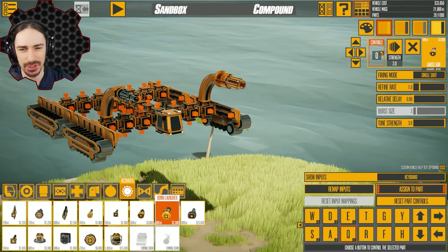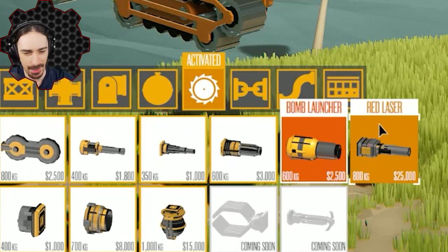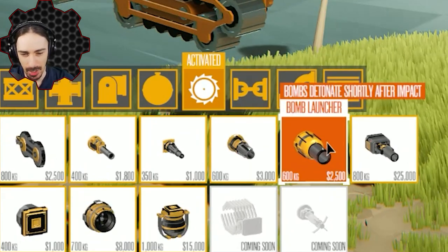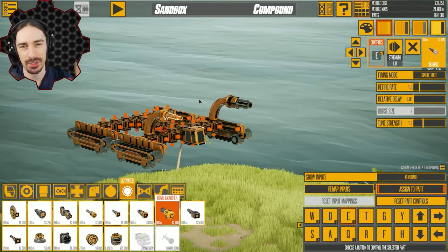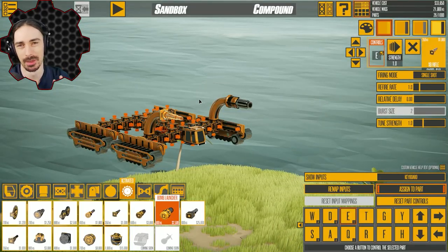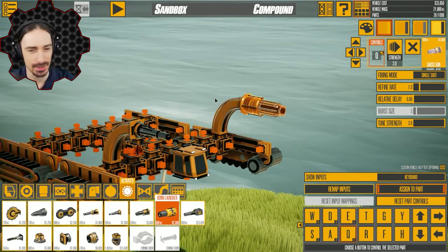I was gonna say, maybe guns aren't the most appropriate demolition equipment. But then again, this game has lasers, bomb launchers, vortexes, and turbine vacuums. We've moved well past the realism of construction equipment long ago, which means these things fit perfectly here.